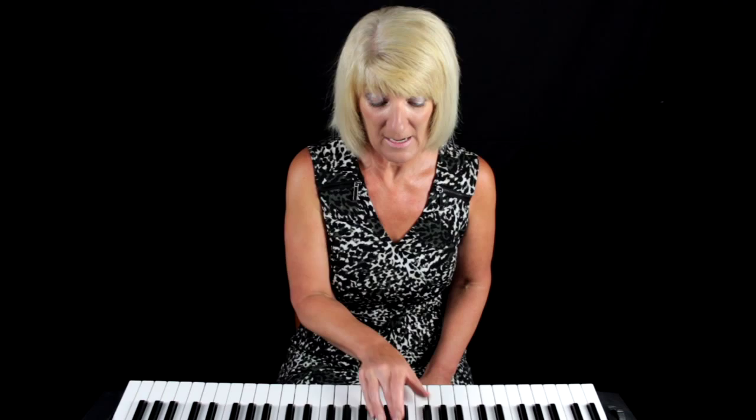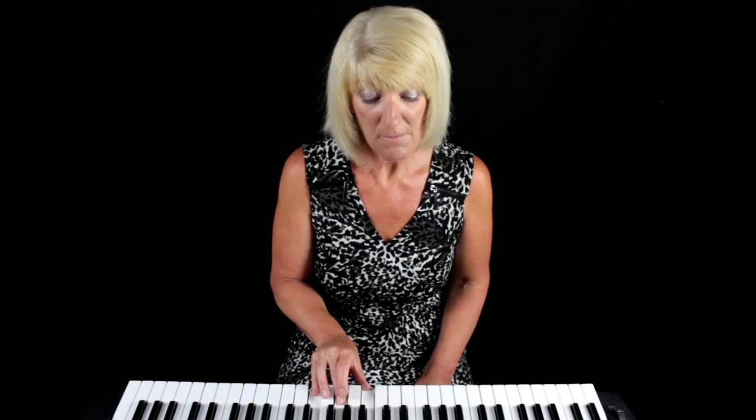The next sequence involves your B-flat: B-flat, C, C, C, C, B-flat, B-flat, C, C, C, C.